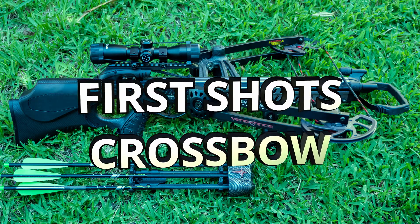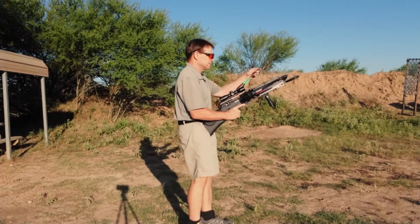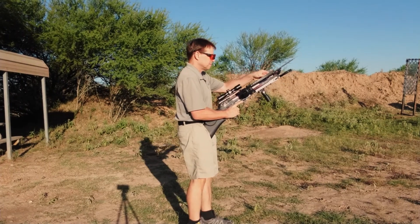Last year a good friend of mine gave me a Barnett Vengeance crossbow, and I'm going to take my first shots ever with any crossbow with it today.